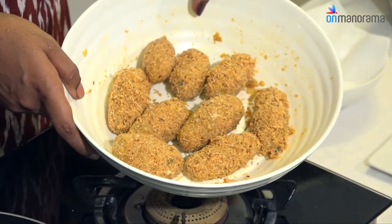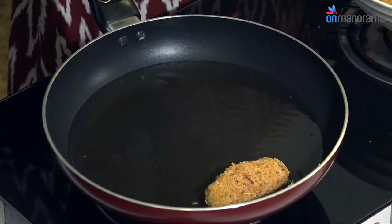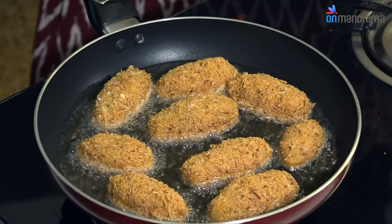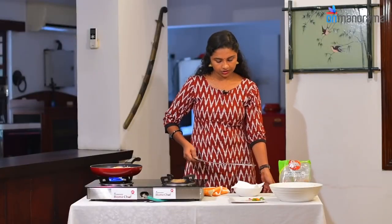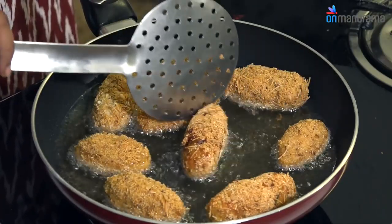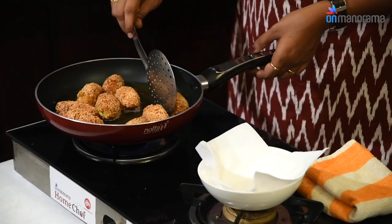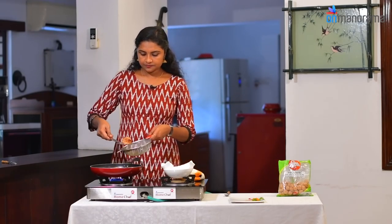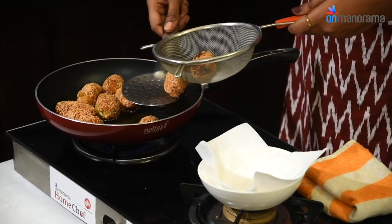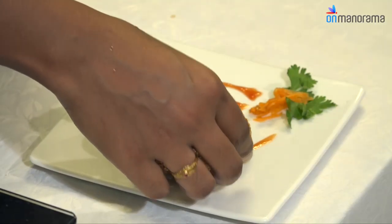Put oil in the pan and fry the rolls. Put a golden brown color on each side. The semi-chunk rolls are ready with a golden brown color. Put them on the serving dish.